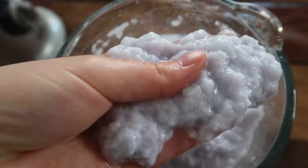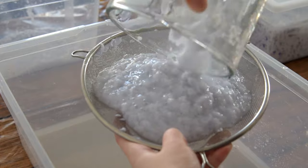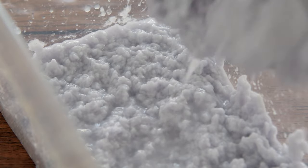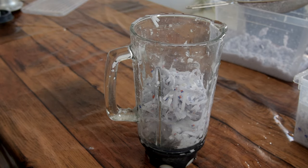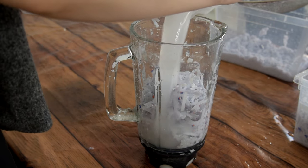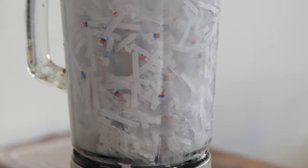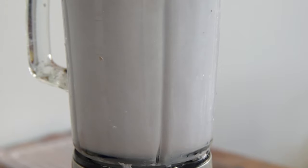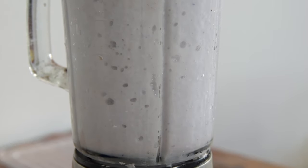If you want to make paper right away, you can just use the pulp straight from the blender, but if you want to store it for later, you can partly strain it. You don't want to strain it completely as it might make your paper lumpy — you want to keep it slightly wet still. I add the strained pulp to a large container and repeat the process until all the paper pieces are made into pulp. You can reuse the strained water in the blender to use the least amount of water. If you don't have a blender, you can try a potato masher, or add the paper with water and some pebbles in a bottle and shake until it becomes a pulp. You might not get the pulp as smooth, but it's definitely possible and worth a shot.